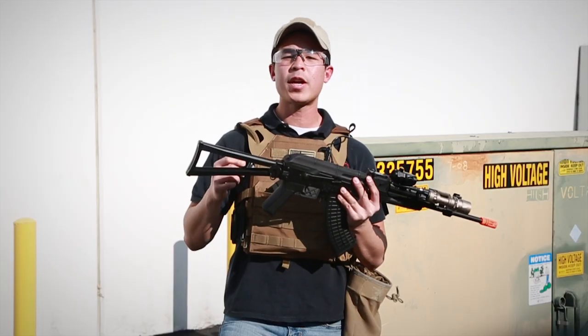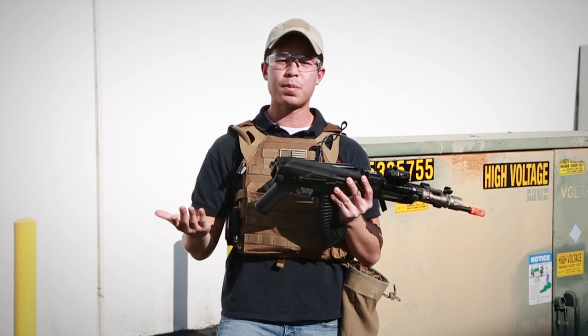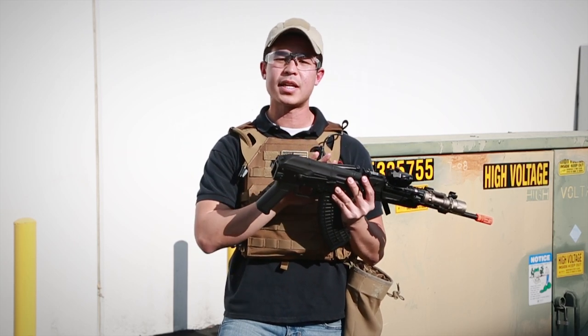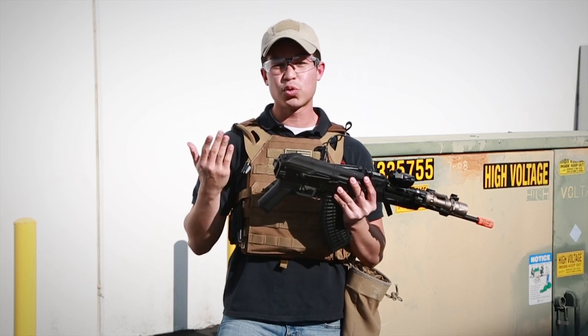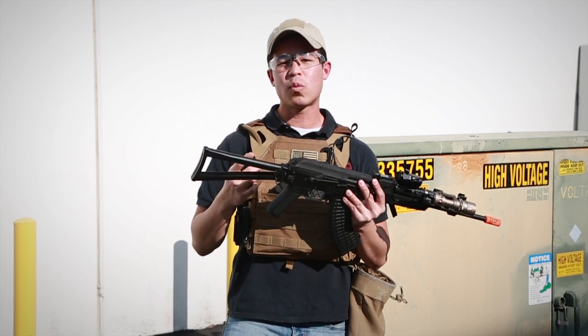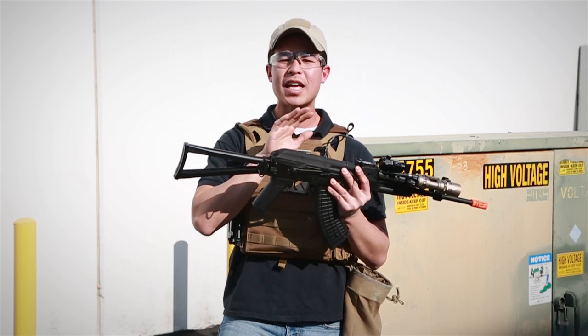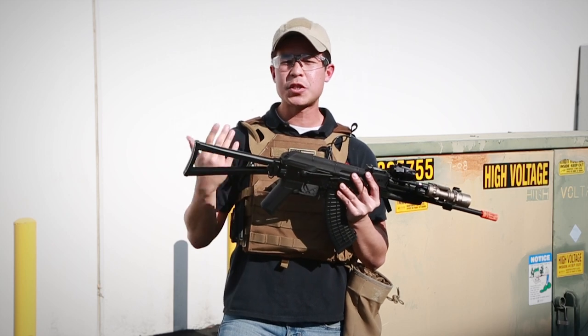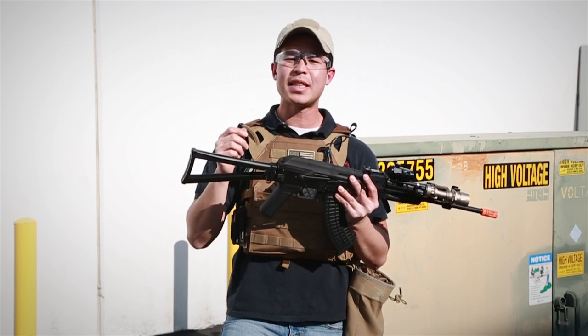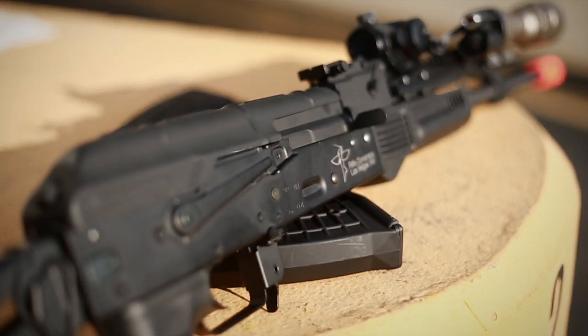Starting with the back, we have a very common folding AK-style stock. You have a button on the left that once you press it, it'll fold to the side and lock against the receiver. While this feature is really great in collapsing the size of the entire gun, it does have one disadvantage where the battery compartment will not be in the stock, but in the upper receiver instead. That does limit the size of the battery to a stick-type battery that is also included with the gun.